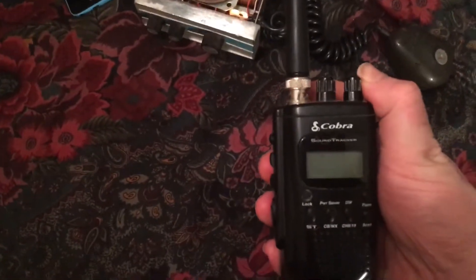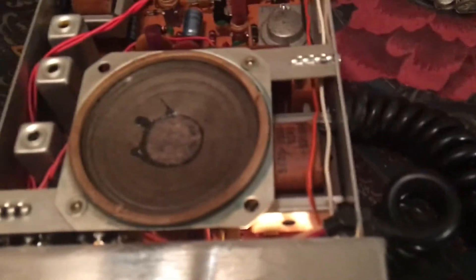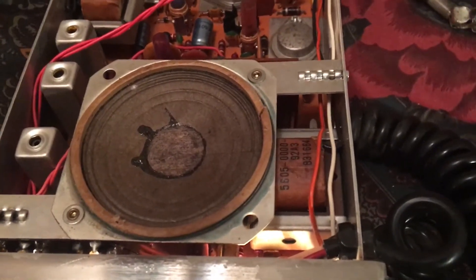Does it still work? Well, let's see. Yeah, she still works just fine. A little old and things are sounding a little bit crunchy, but I can't expect anything less from a radio from 1967.